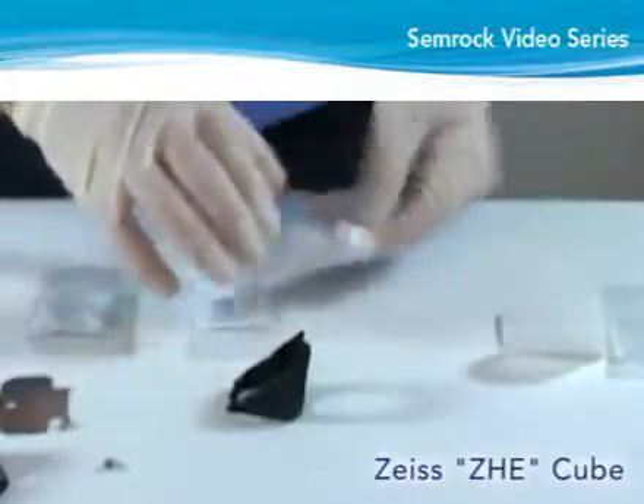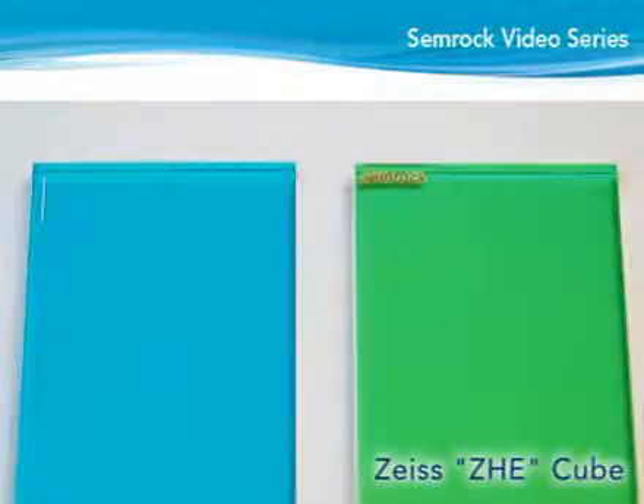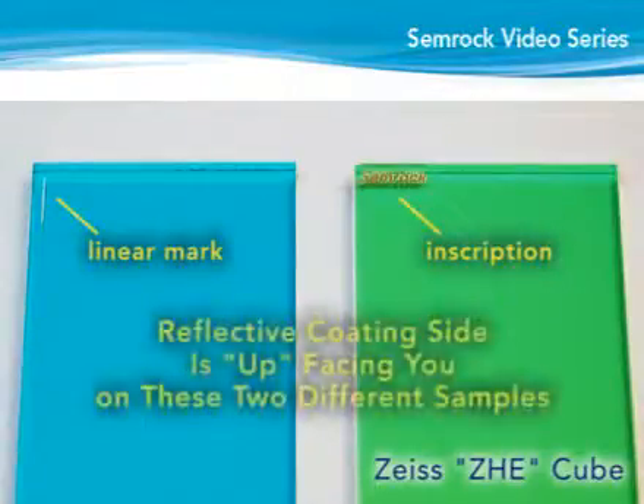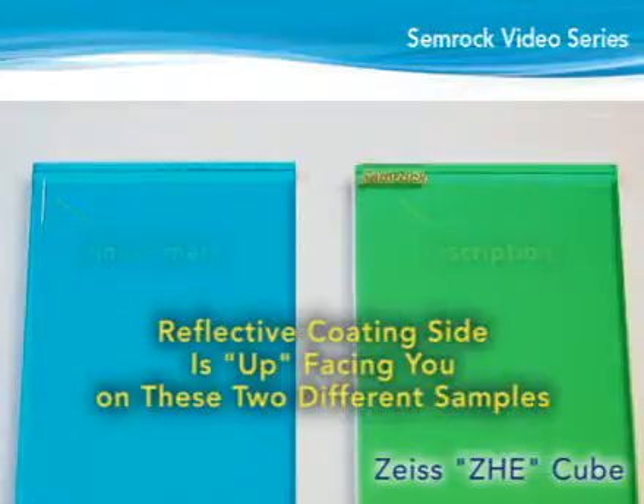Next, determine the reflective or coated side of the dichroic for proper orientation in the cube. If the dichroic has a small linear mark or inscription in one or both corners, the reflective coating side is facing you when the long side of the dichroic is vertical and the mark is in the lower right or upper left corner. If the dichroic does not have any marks, lay the filter flat on a clean white surface and look at the far edge of the glass. If the edge is not easily distinguishable through the top side of the filter, the reflective or coated side is up. If the edge appears white or uncolored, the uncoated or anti-reflective side is up.